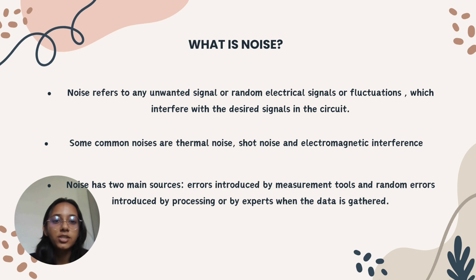Methods for reducing noise in op-amp circuits include filtering the power supply by placing decoupling or bypass capacitors across the power supply pins of the op-amp, or using voltage regulators. Another method is to optimize the signal path, keeping it as short and direct as possible, avoiding unnecessary loops or crossings, and shielding it from external noise sources. The feedback network should also be designed carefully, as it connects the op-amp output to its input and determines gain, bandwidth, and stability.